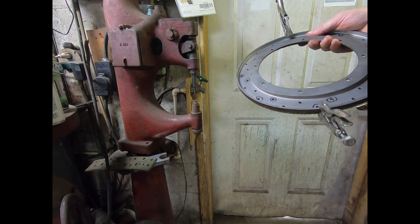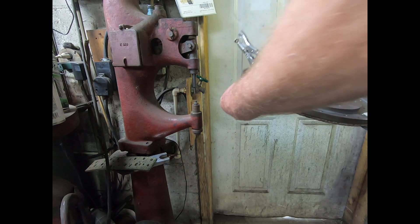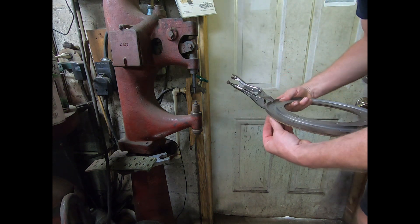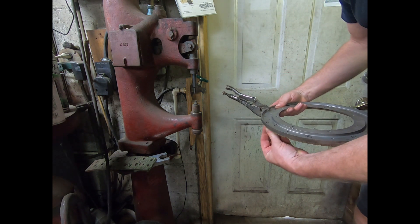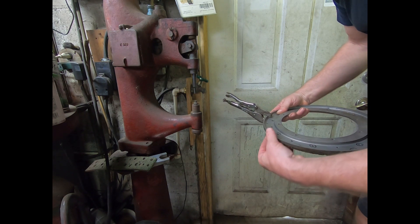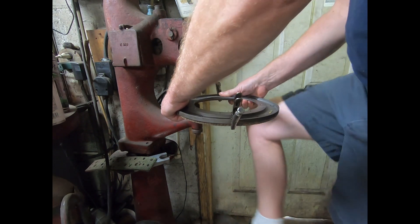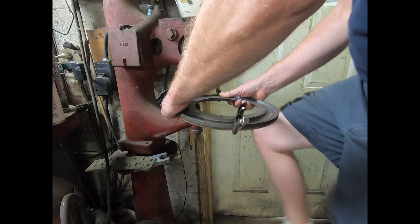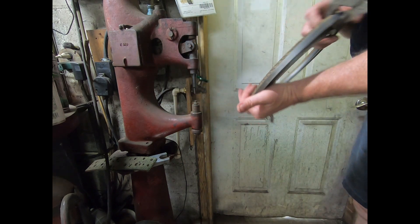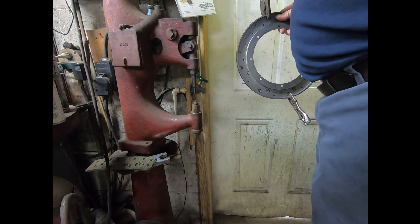This is a Chicago rivet brake machine from sometime in the 1900s. It's really a good machine. You just can't beat this older stuff. It has really big, heavy iron construction and it's meant to last.